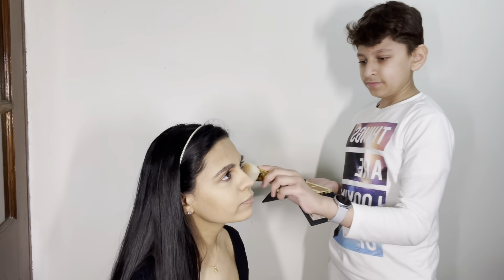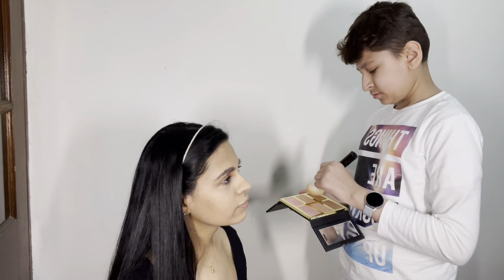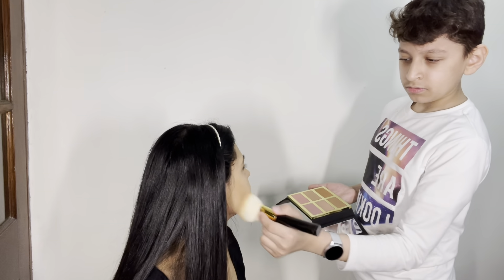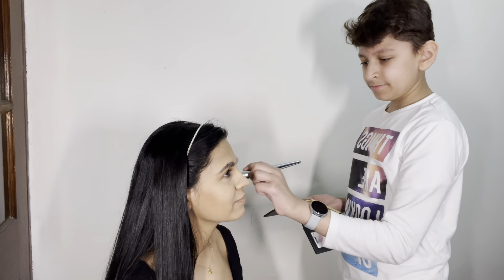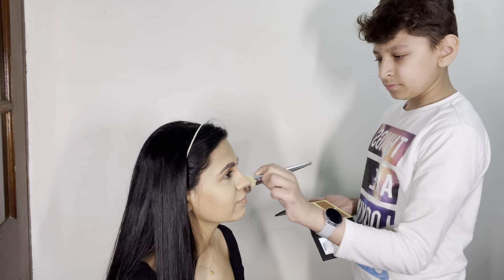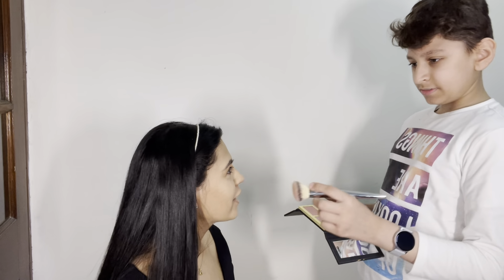Apply some on the cheeks, smiling. Are you done? I can't see, but okay.